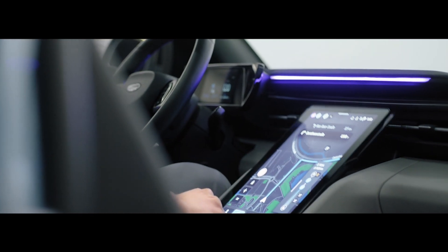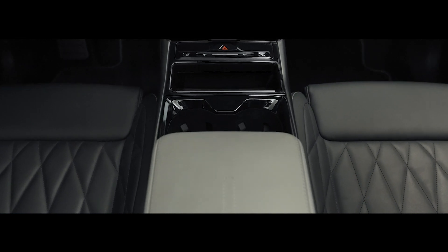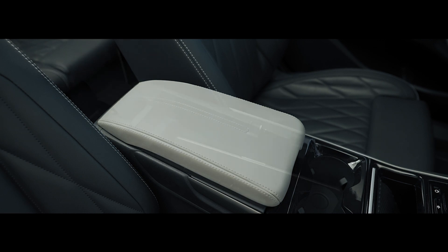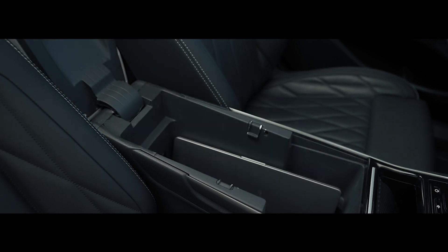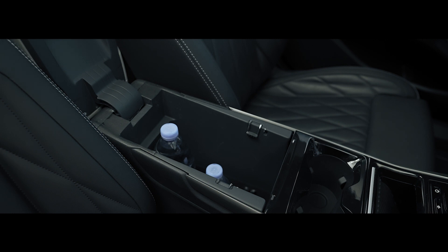You can lock the screen in the lowest position. We also have a solution where you can remove the cup holder stored in the front and free up the whole space — a huge space where you can store your laptop bag, for example, or exchange it with a little tray, which is a very nice detail.